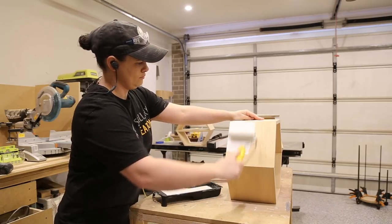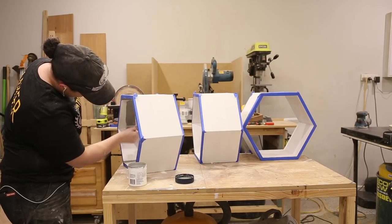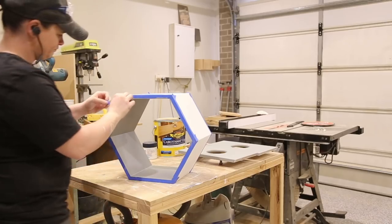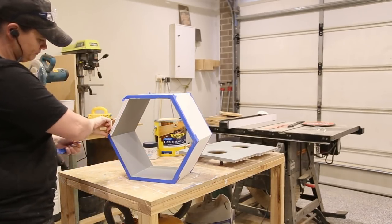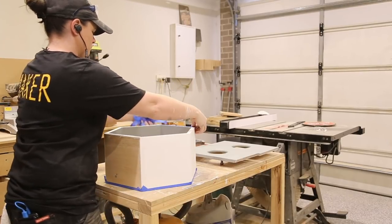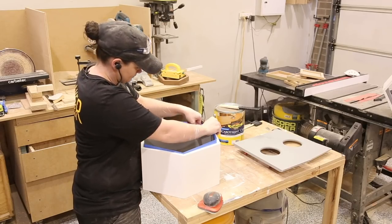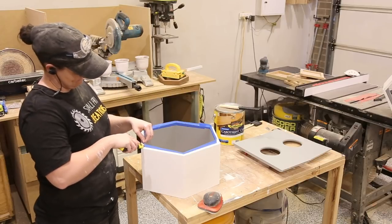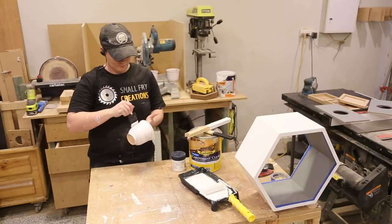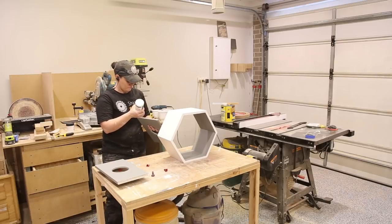As always, you can finish the planter any way you like. I decided to paint the outside white and the inside gray, as this will match the color scheme in my house, and I thought it would make the greens in the plants pop against the gray. I applied undercoat and two top coats for each color. I didn't paint the bottom of the hexagons because I wanted good adhesion when gluing. Once all the paint had dried, I glued the shelves into place and the three hexagons together.